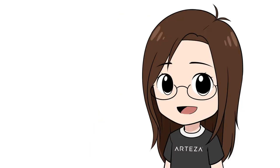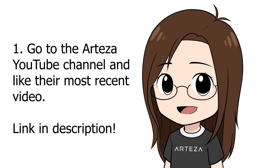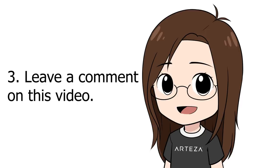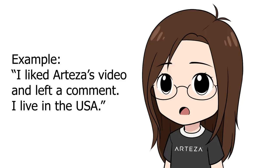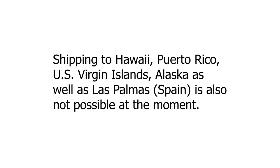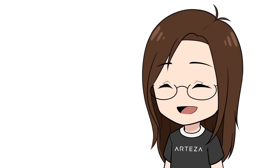Here's how to enter the giveaway. If you're interested in winning a 60-set of these Everblend markers: step one, go to the Arteza YouTube channel and like their most recent video. Two, leave a comment — there's a pinned comment that asks a question, and you just need to leave a comment answering that question. Number three, leave a comment on this video stating that you did those two previous steps and also state which country you live in. Arteza can only ship to certain countries at the moment, so if you don't live in one of those countries you cannot enter. You need to enter by June 28th, 2020. Thank you so much to Arteza for doing this giveaway.